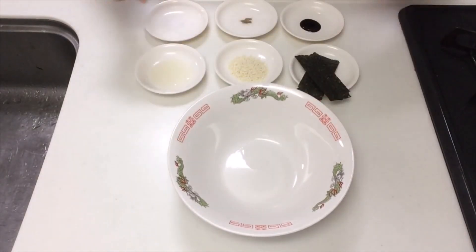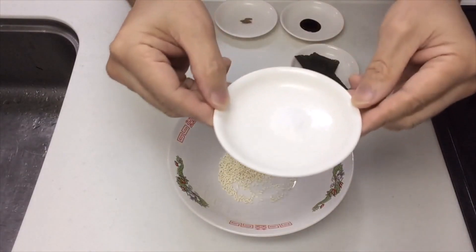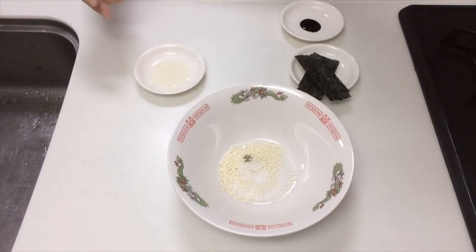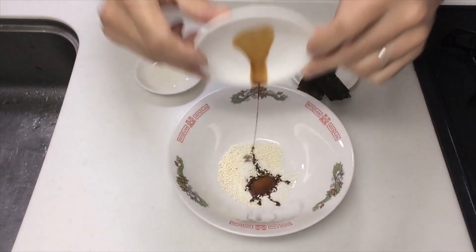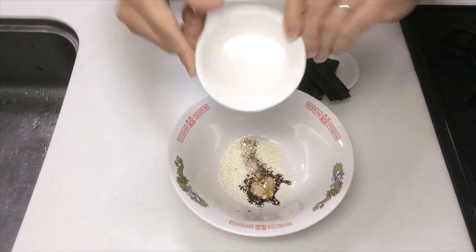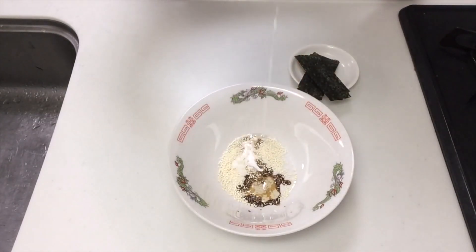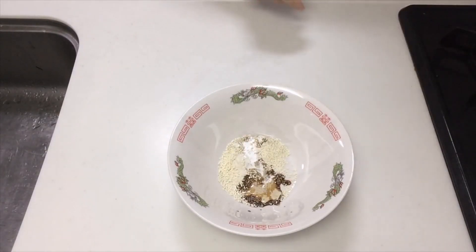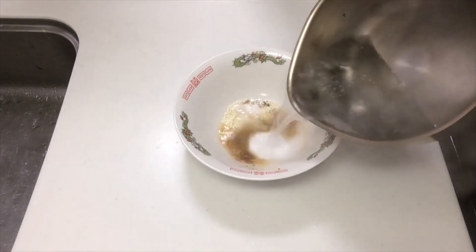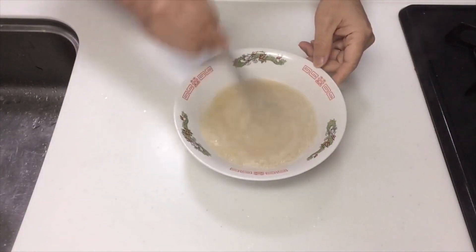Please put the seasoning in the ramen bowl: chicken broth, salt, pepper, soy sauce, vegetable oil, and coffee creamer. Be careful of burns and pour 300 milliliters of hot water. Stir well to dissolve.